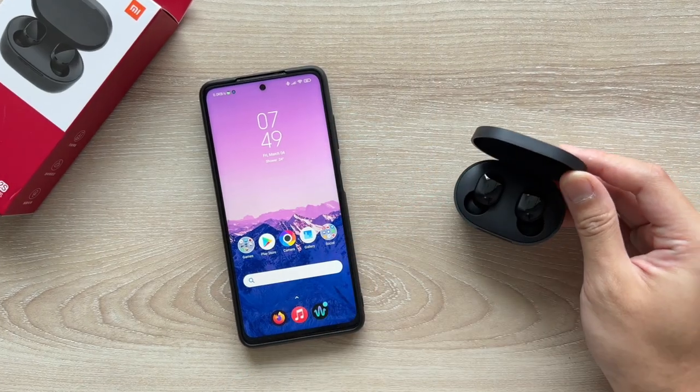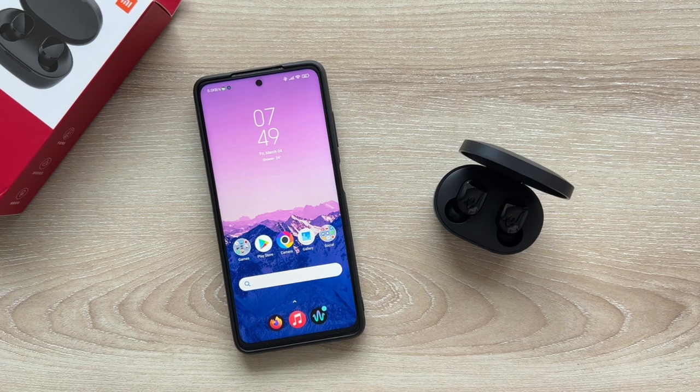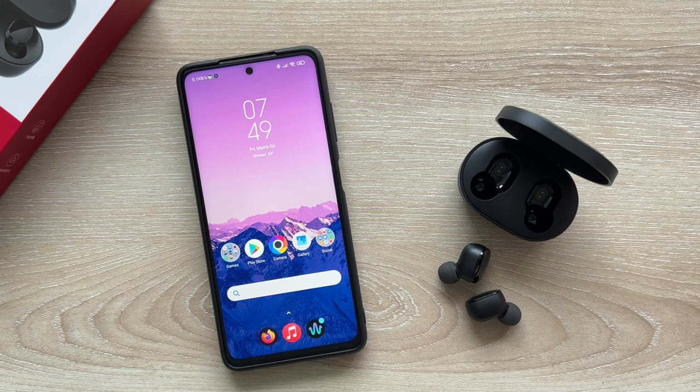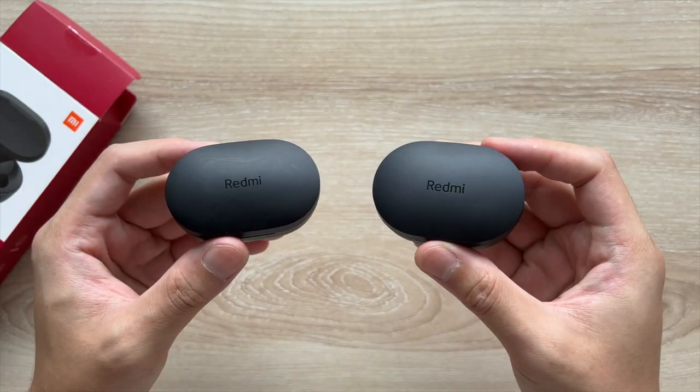On the case side, the clear winner is the AirDots 2S. Its 600mAh battery is twice the size of the other models, giving about 6 more charges instead of just 3, meaning you'll probably only charge it once every two weeks or so. The others could still last up to the weekend, so the extra battery is nice but not essential.